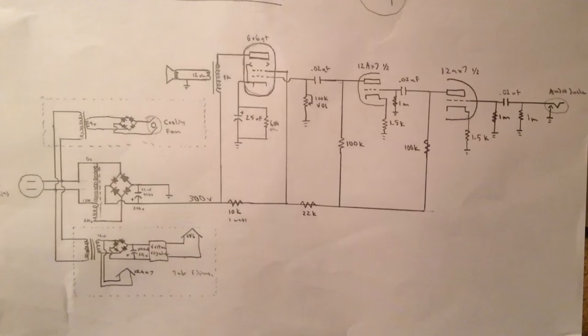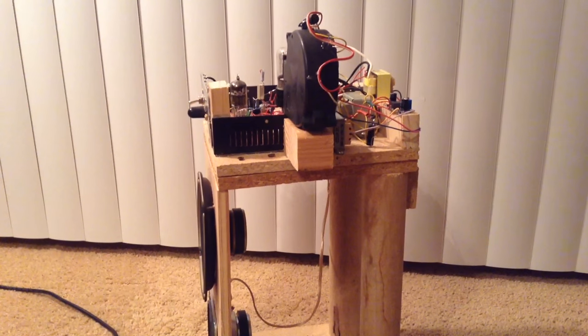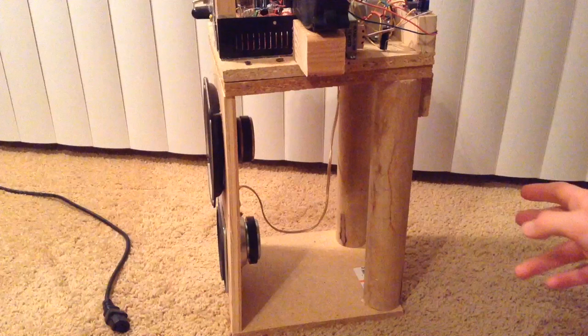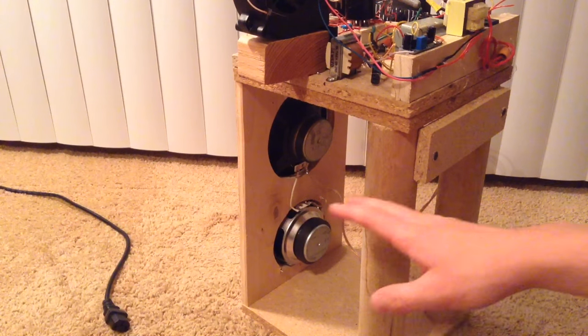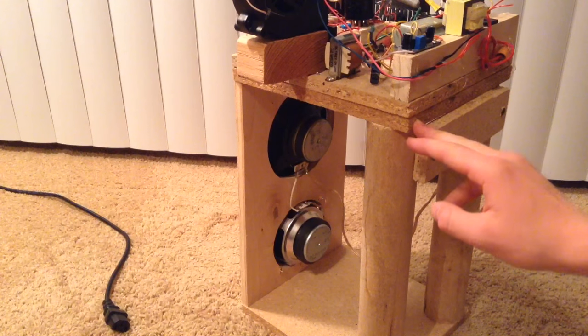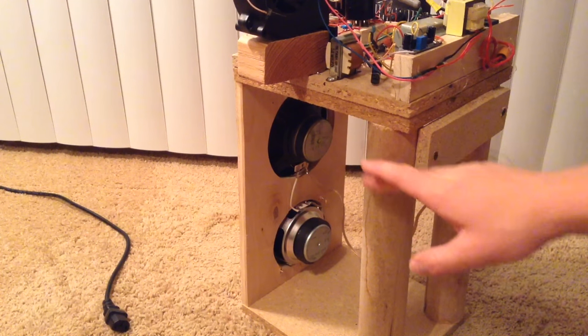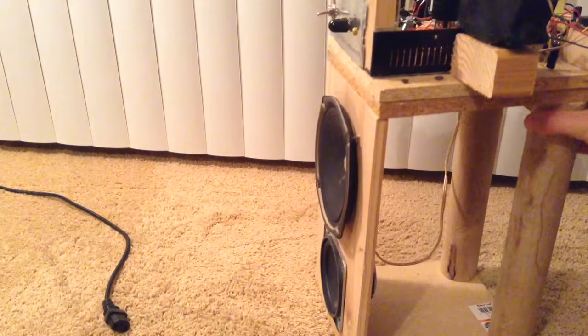For anyone trying to build a vacuum tube amp for the first time, I would highly recommend using my schematic, because it functions very well and is easier to build than other schematics. To build the cabinet, I used plywood, wood, and 2-inch wooden dowels. I cut the holes for the speakers in the front board, found two pieces of plywood the right size, cut them down, cut two wooden dowels to size for the back, and bolted it all together with wood screws.